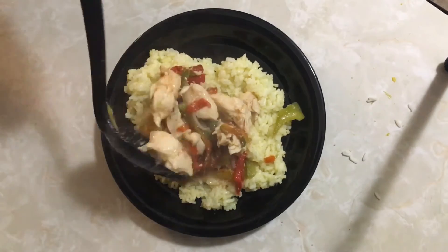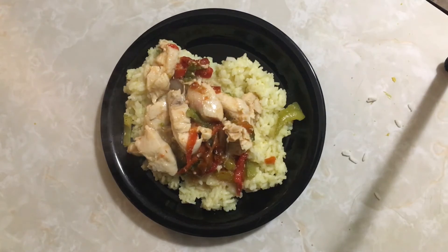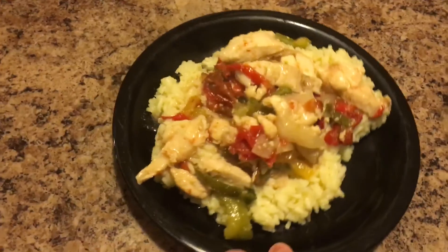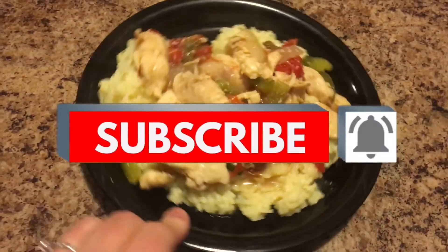And that's it guys, super simple and delicious. I'm going to give this meal a 10 out of 10. I would prefer the seasoning that I did show you guys earlier, but the one we did have was okay too. Thanks for watching guys, please subscribe.